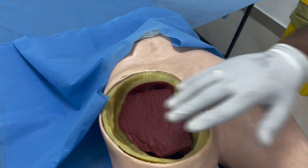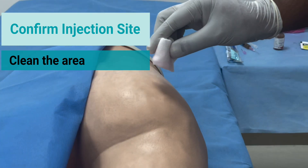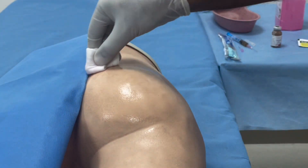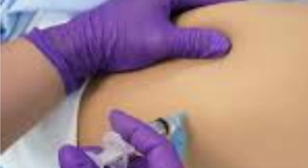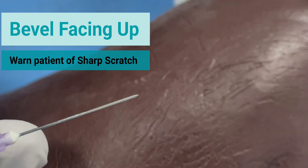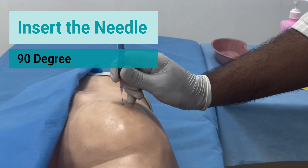Confirm the position once again and clean the area using an alcohol swab. Traction needs to be given using a non-dominant hand. The syringe bevel needs to be facing up. Always warn the patient of a sharp scratch before administering the injection. Hold the needle like a dart and insert it at a 90-degree angle.